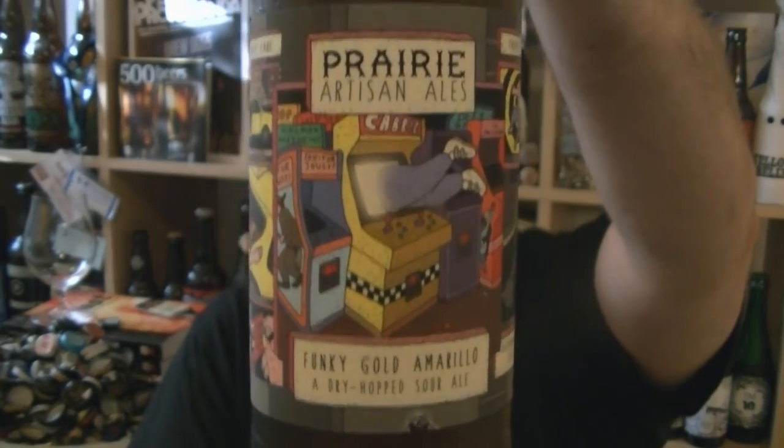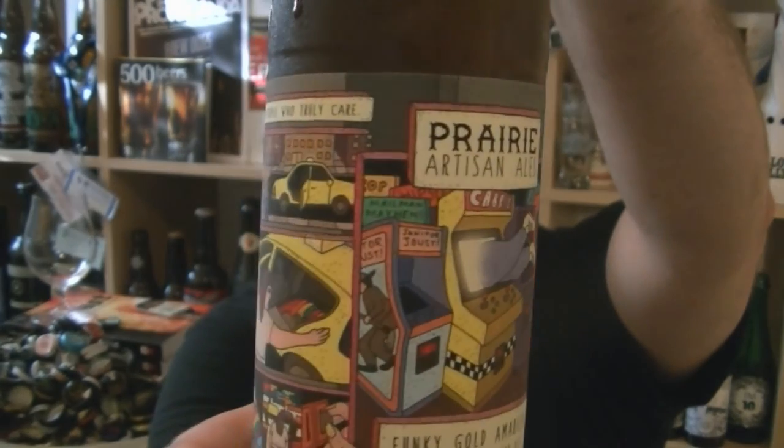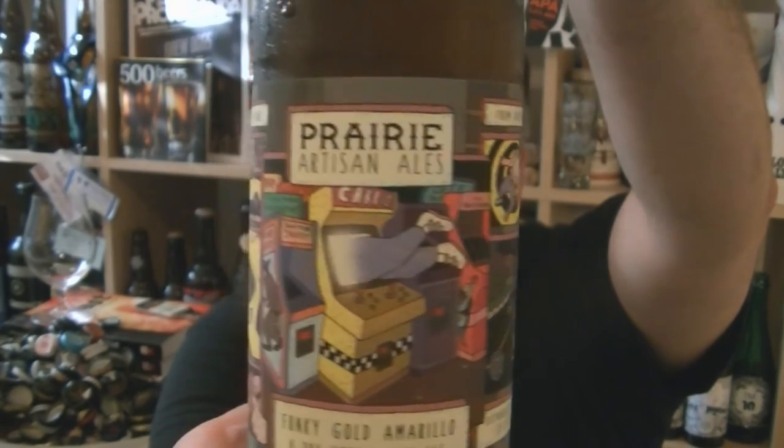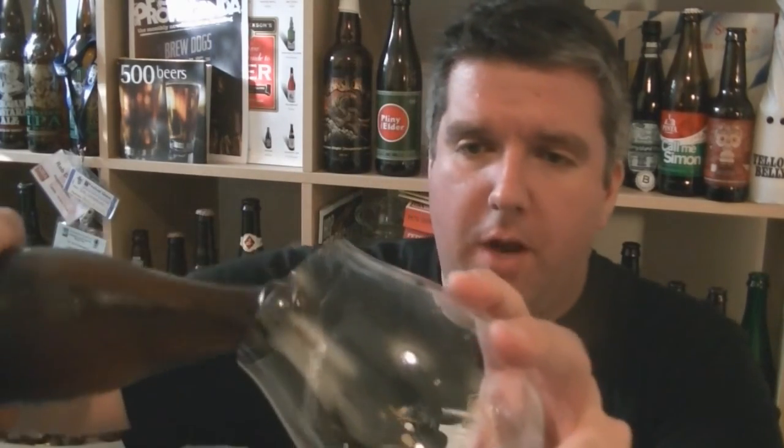So they use a golden sour beer. Fantastic looking label - some crazy arcade shenanigans going on there. This is 7.5% ABV. It says sour golden beer. Well carbonated, and obviously this one is hopped with Amarillo.